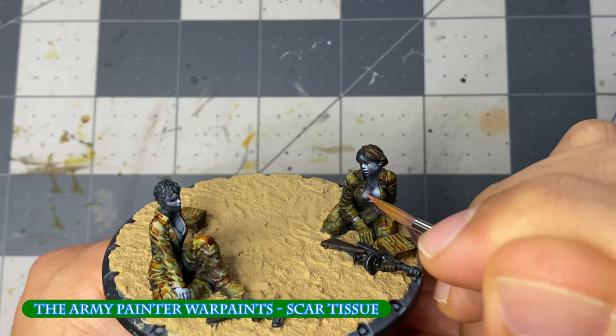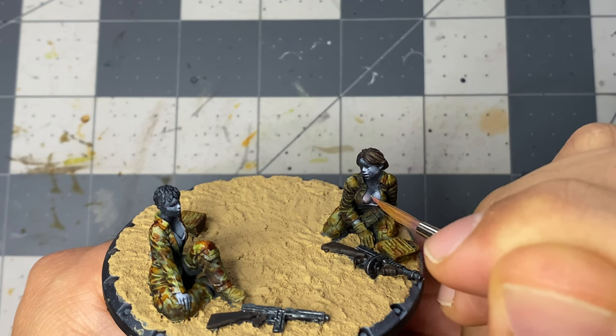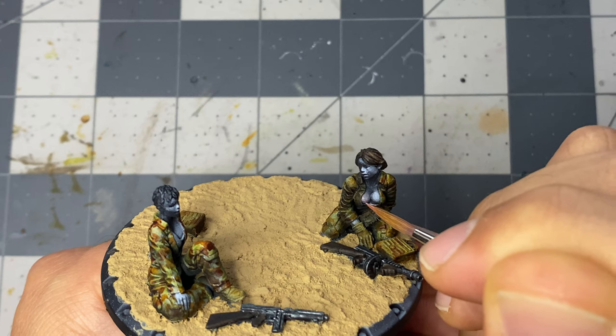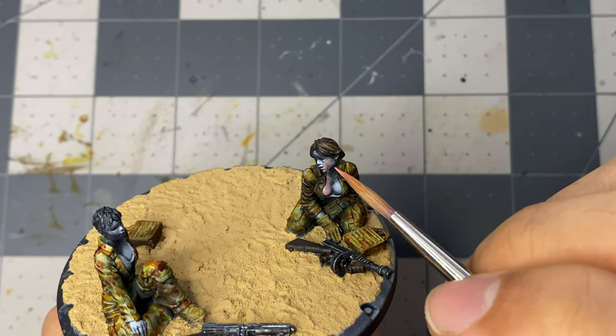After the varnish is cured, I start on the flesh with scar tissue thinned down with glaze medium, which I apply over five to six light coats, letting the paint dry in between. I'm learning the more I give the paint time to dry, the less chalky a finish I'm getting in the end.